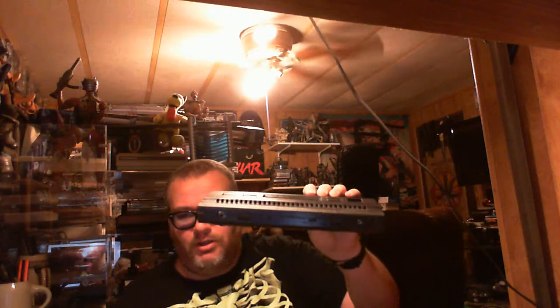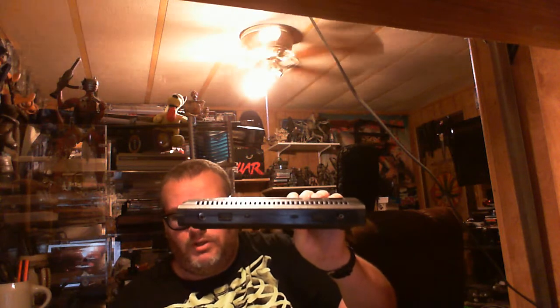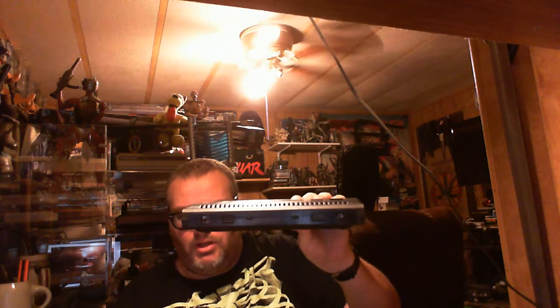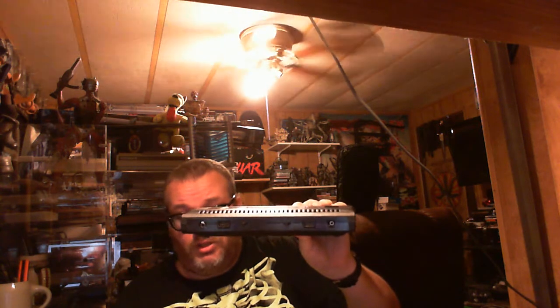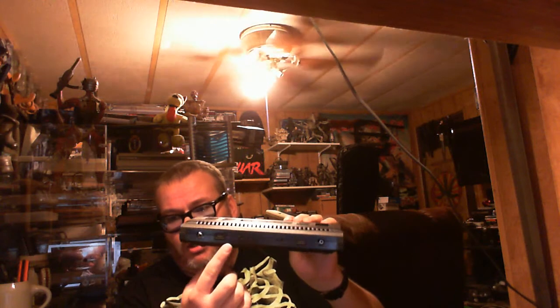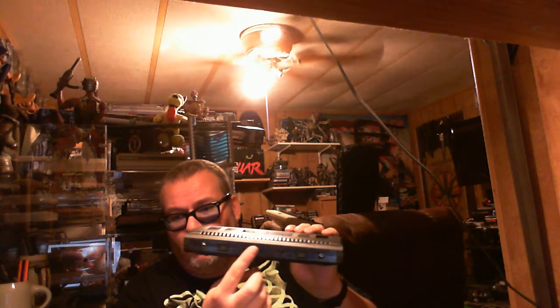On the back of it, a little bit different configuration - instead of the power supply being dead center, it's where the channel select switch would be. There is no channel select on this. And then that's the RF, controllers, and those two switches are your difficulty.